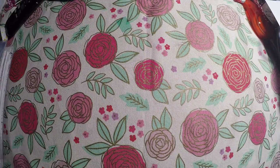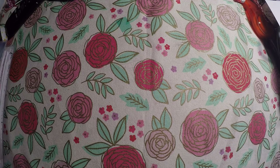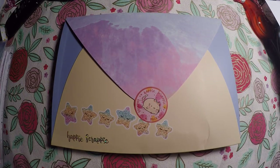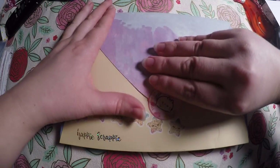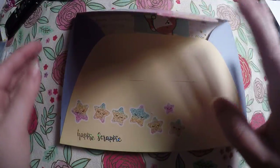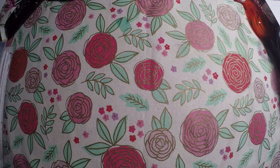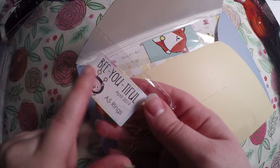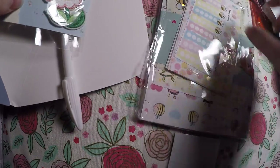That's everything from Sweet Bean Plans and I will link her shop below. Then we've got our Happy Scrappy subscription. I believe this is my last one because I had to cut out some subscriptions, so we'll go ahead and get into this one. Here is the envelope it comes in, and here is the front of that. I usually peel this sticker off and put it inside my envelope so I know what size it's for.